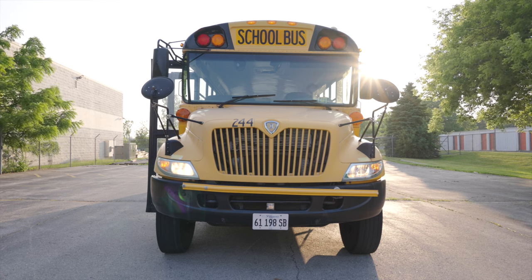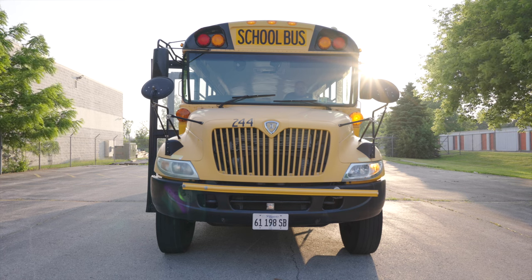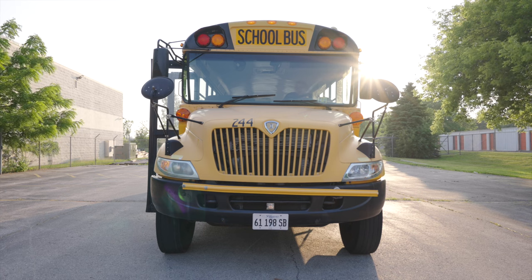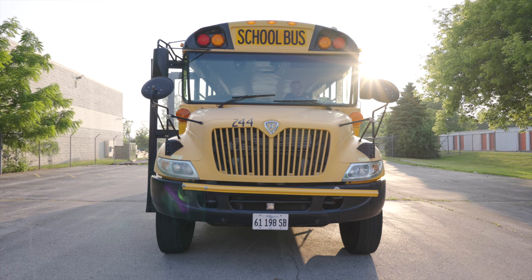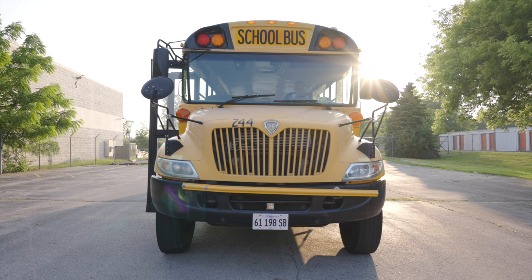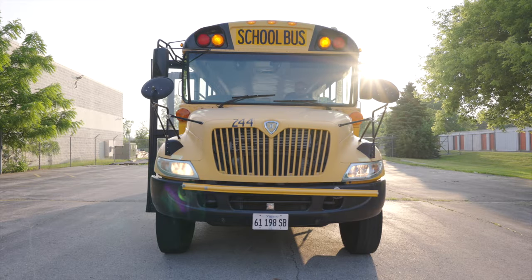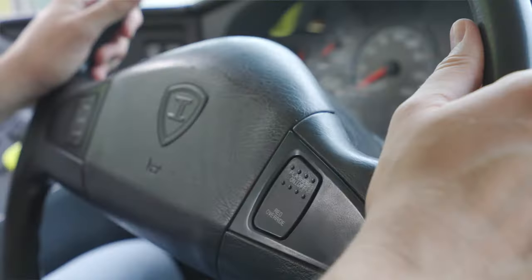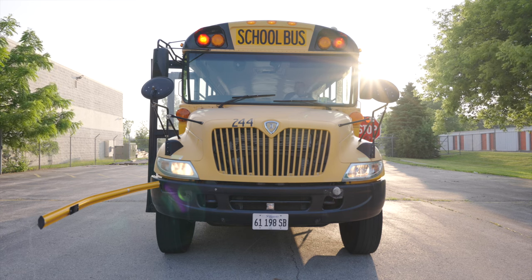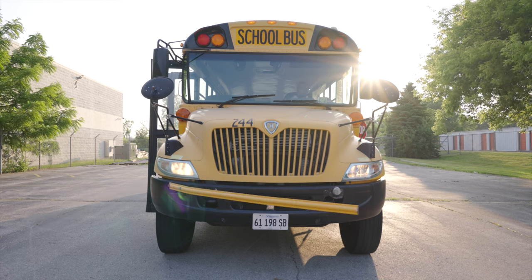Now I'll turn off my high beams and my clearance and headlights by turning off the headlight switch. The next light I will check is going to be my left turn signal. My left turn signal does work properly. Now I will check my right turn signal. My right turn signal works properly. I will check my four-way emergency flashers. My four-way emergency flashers, they work properly. Now I want to check my amber flashing lights. They are working properly. I'll turn those off. Now I'm going to check my red student lights, my stop sign and lights, and I have to make sure my safety stop arm does come out and it will retract back in. Everything works properly. I'll turn off my reds, my stop sign, and my stop arm.